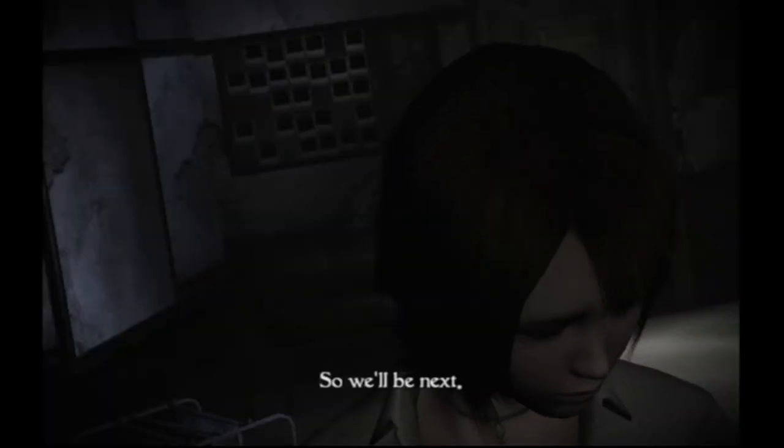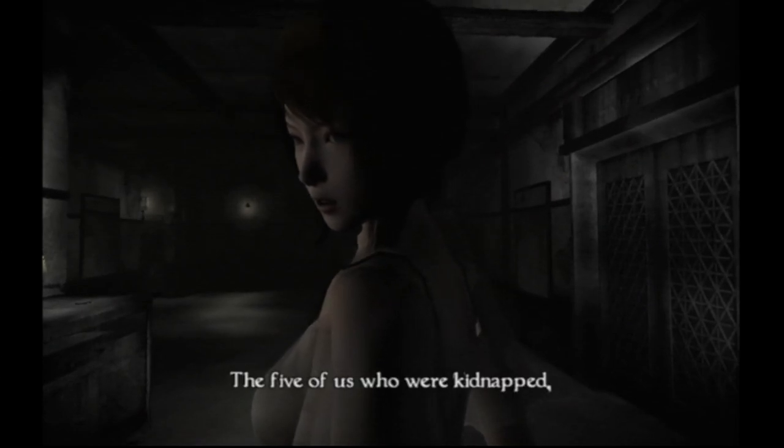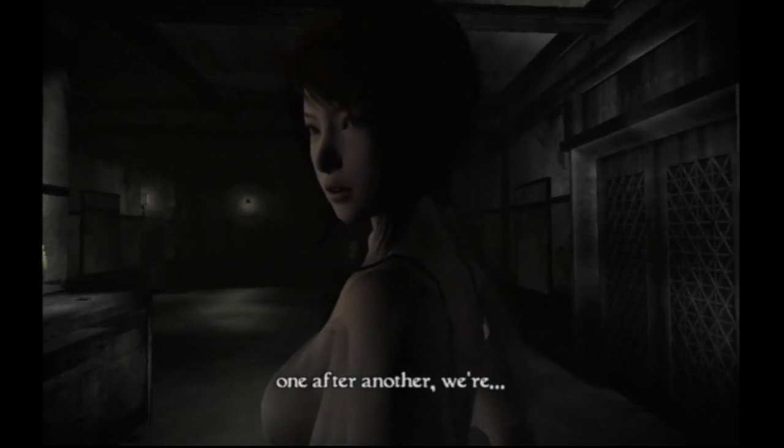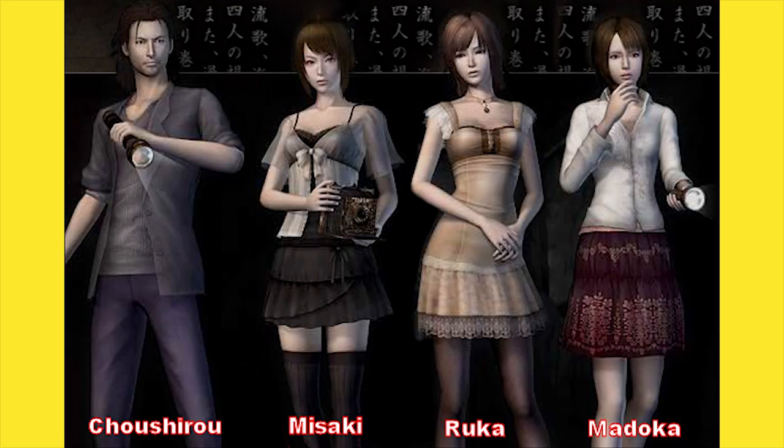The game takes place inside the main hall and hospital on the island and in the surrounding areas. It's split up into 13 chapters which have the player controlling four different protagonists — the three girls Misaki, Madoka, and Riku, as well as the detective Choshiro, who found them originally and has followed them back to the island.